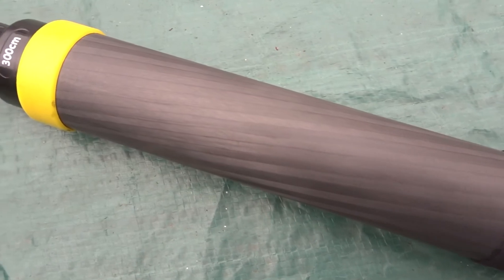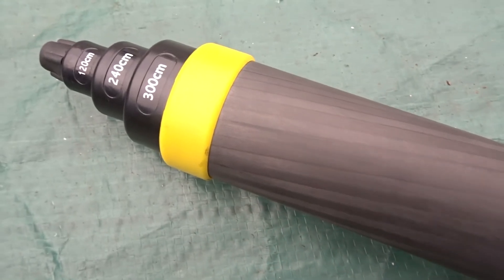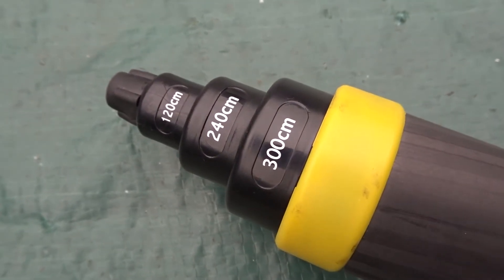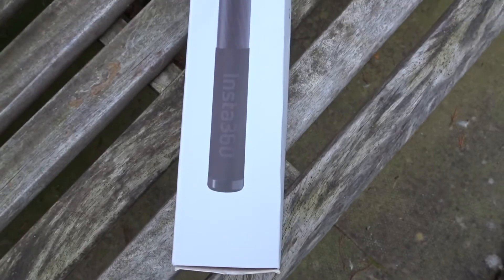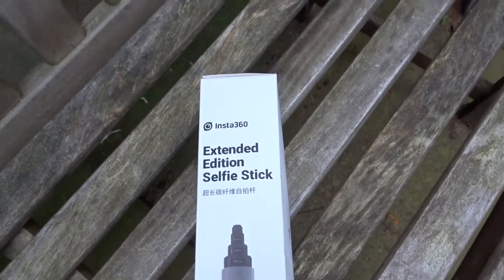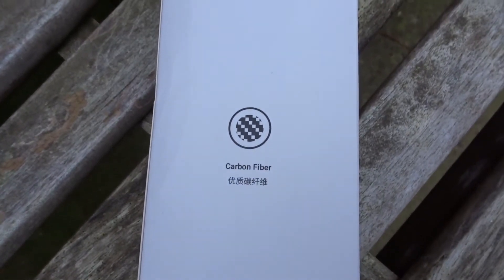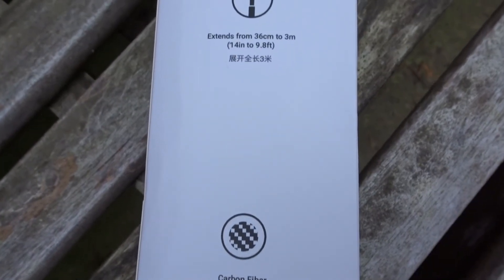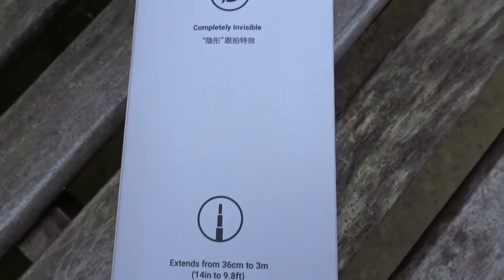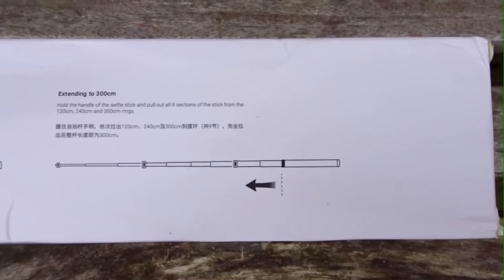Welcome to my video on the Insta360 Mark 2, or brand new extended edition selfie stick. This is an updated version of their three-meter carbon selfie stick. On the front of the box you get a black and white picture of the selfie stick. On the side you get three descriptions: carbon fiber, it extends from 36 centimeters to 3 meters or 14 inches to 9.8 feet, and it's completely invisible with the 360 camera.